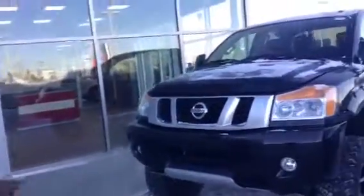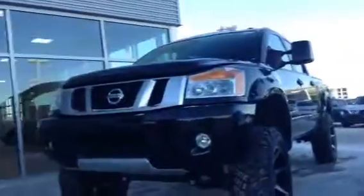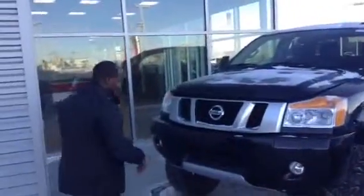So this is the beautiful lifted — I believe it has a six-inch lift on it with a nice all-season tire right there for off-roading. So you can take this anywhere; you won't get stuck, that's for sure.